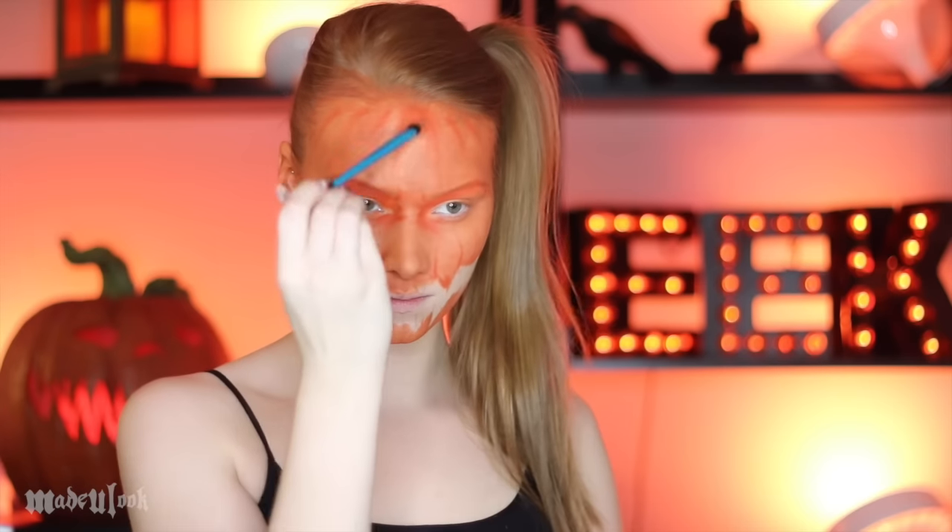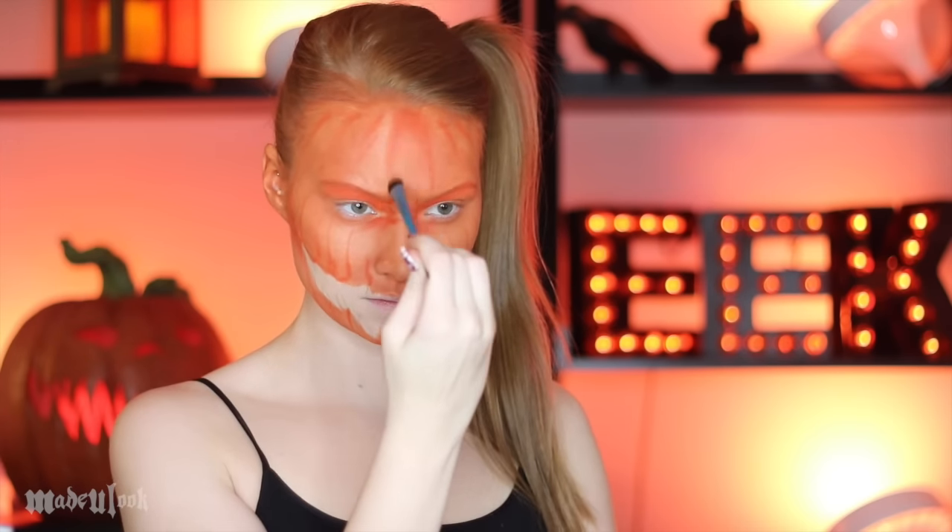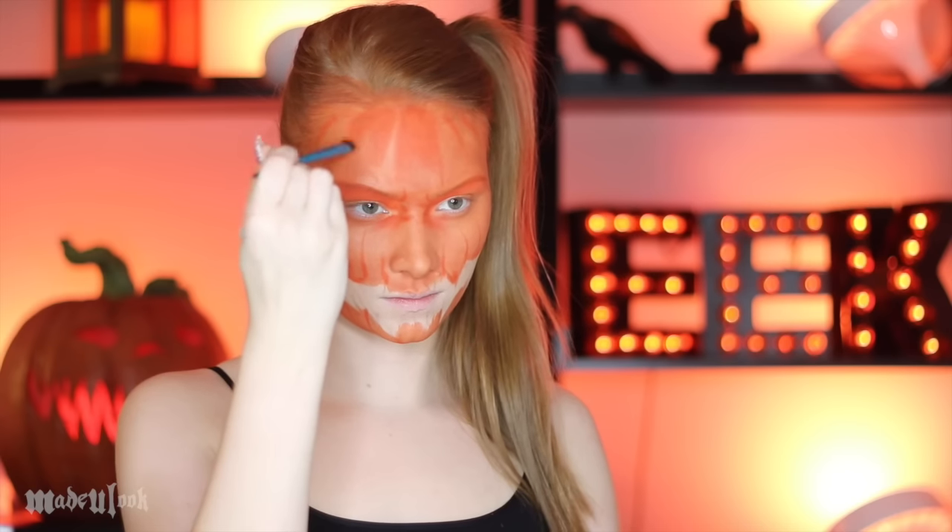I'm also sketching in where the eyes are going to go as well as the ridges of the pumpkin. I'm then using the same orange eyeshadow to shade the top of the ridges of the pumpkin — this will be the top of your head, above your mouth, and then also underneath your mouth.